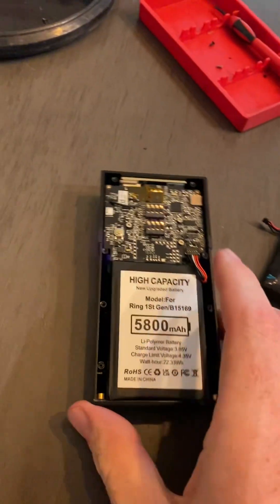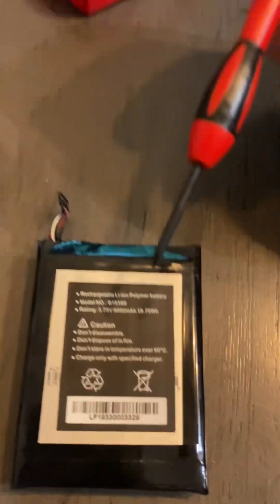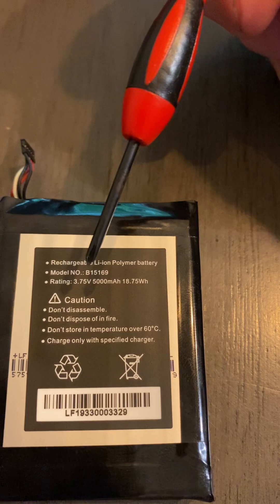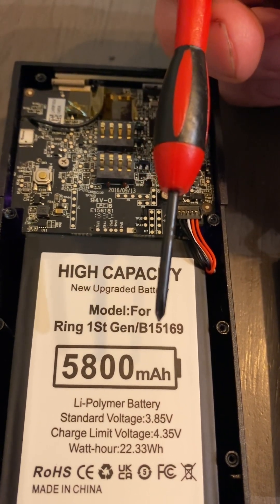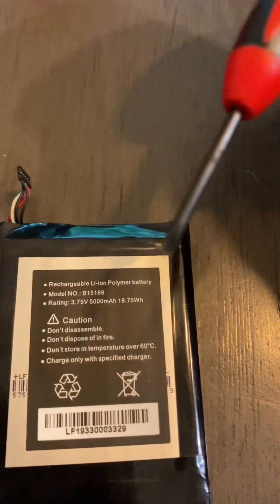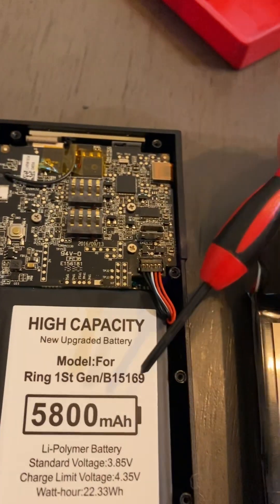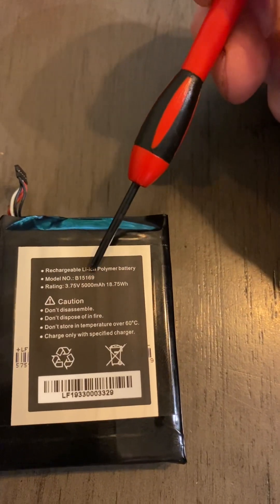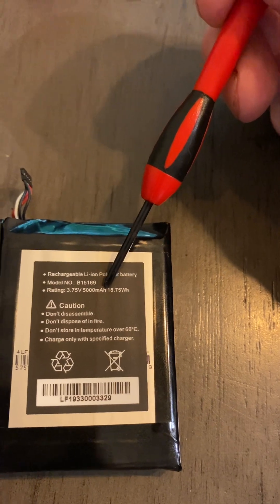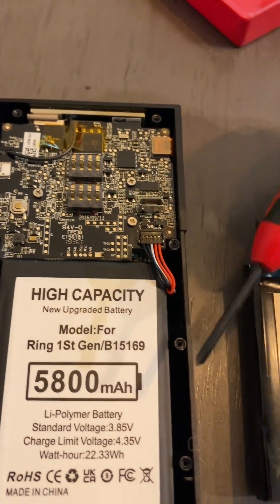Here's a comparison of my original battery, which came with my Ring about six years ago — model number B15169. Here's my new battery installed; I got this off Amazon for about $17, also model B15169. There's a small difference: the original is 3.75 volts, and the new one is 3.85 volts. My original battery has 5,000 milliamp hours, and the new battery is 5,800 milliamp hours. So that's the small difference.